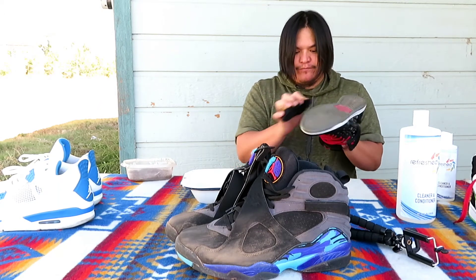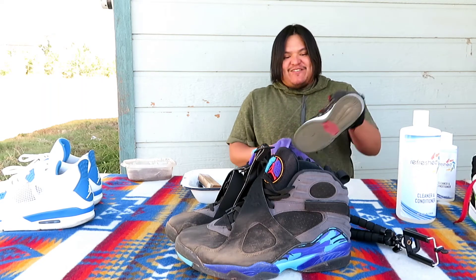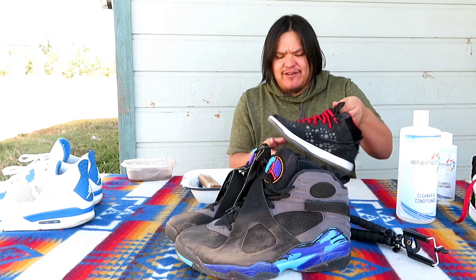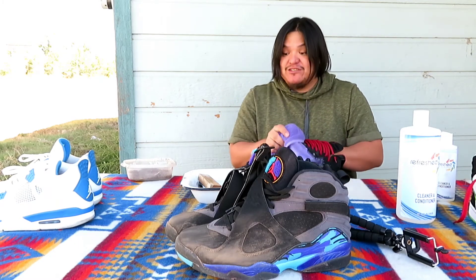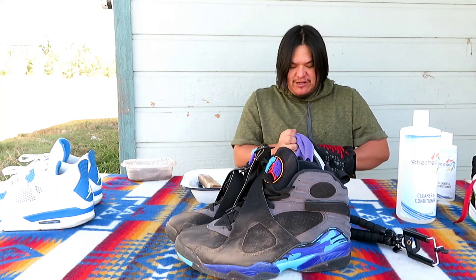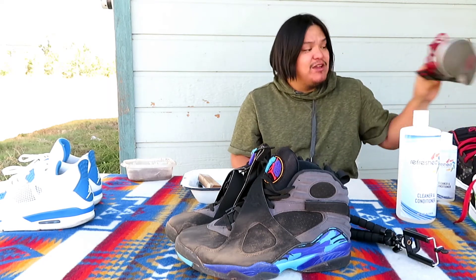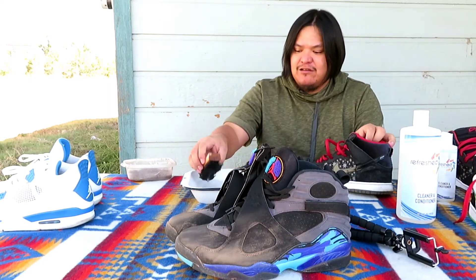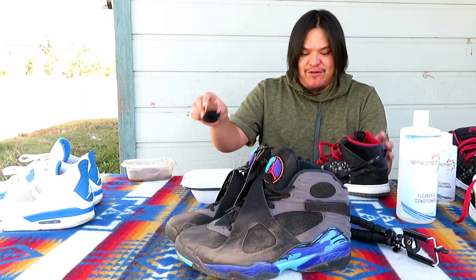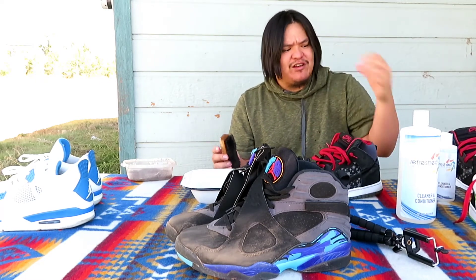This stuff works on practically anything — like there'll be times when I get mustard on my shirt and if I have my kit with me, I'll just pour a sprinkle, dab it in water and wash it just like that. And it works — like when you get mustard on your shirt, you just dab it. These are pretty dirty right there — I think these are dirty from rolling around in my trunk for like the last two weeks.